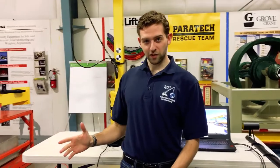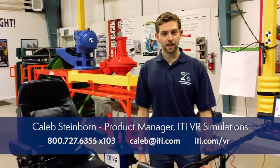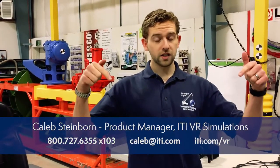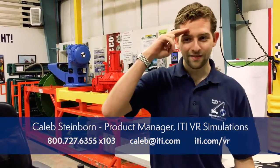And that is how you get your motion-based version of the mobile crane simulator up and running. It has been a pleasure demonstrating this for you. Again, my name is Caleb Steinborn, product manager for ITI VR Simulations. If you have any problems setting up your unit, my contact information is in the blue bar below. Be sure to contact us and we'll get someone in touch with you directly. Best of luck, and have a great day.